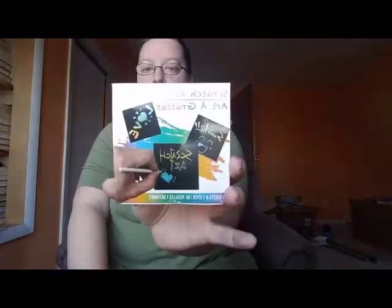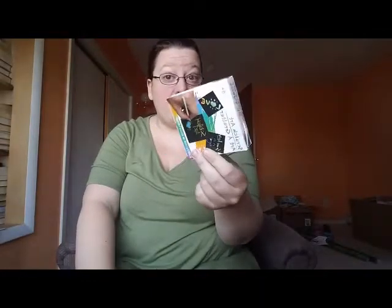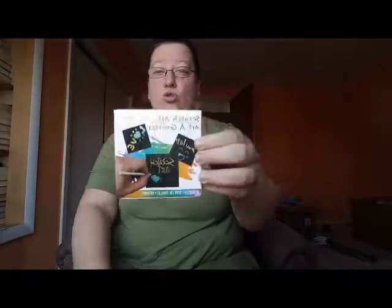I also got these scratch art sheets - you probably did them in elementary school. I'm thinking about using them as gift tags for Christmas, like scratching names into them. There are 50 sheets in here and one stick to scratch with, so I'm excited for those.